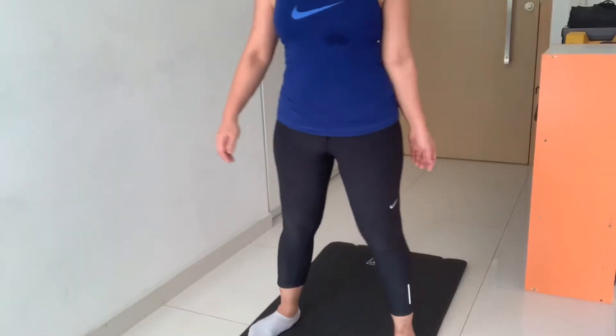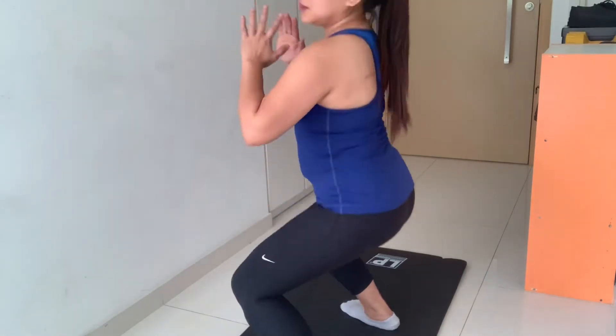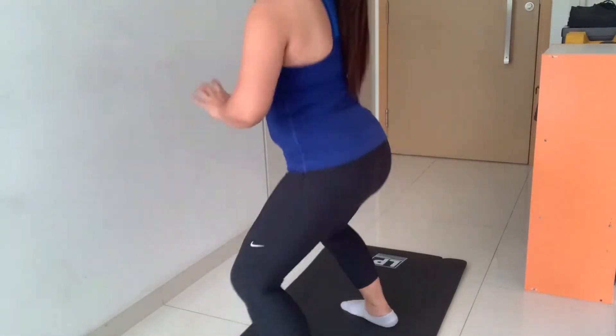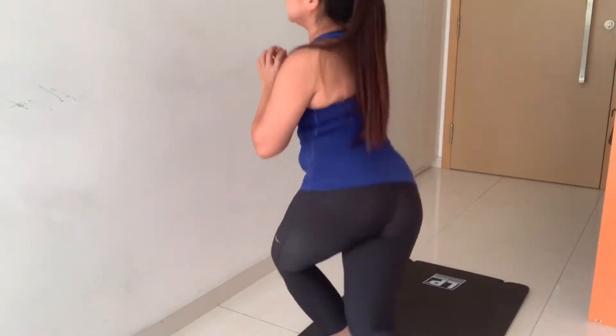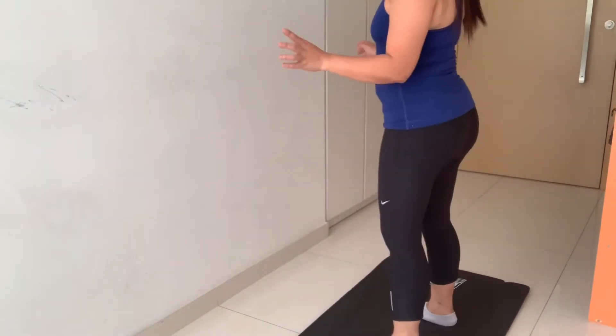First step, you squat. That's my first exercise — nice! Next one. We're doing squats again, but this time we do it like this. And do it on the other side as well.